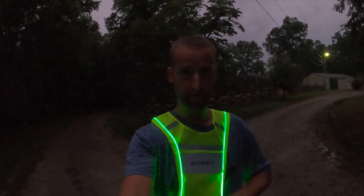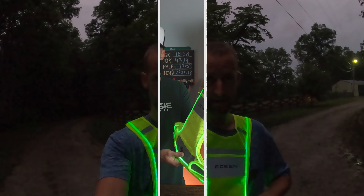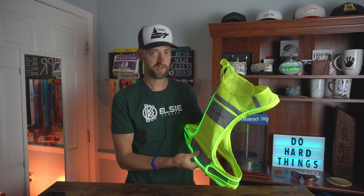There are three modes: slow blink, solid, and high flash. I don't think it's available in any other colors — I believe it is just this green, which is good because green is the most visible color to the human eye. Some other companies like Knox have different colors, which are cool if you want to customize, but it's not the safest. When you're wearing a high visibility LED vest, the whole idea is to make you visible to cars and oncoming traffic so you don't get hit and you're safe.